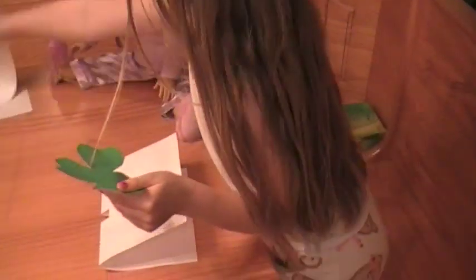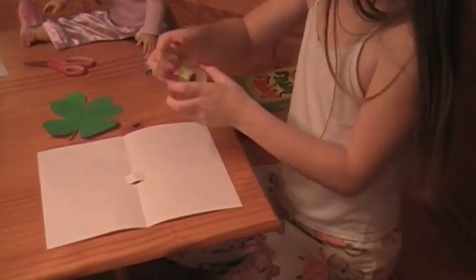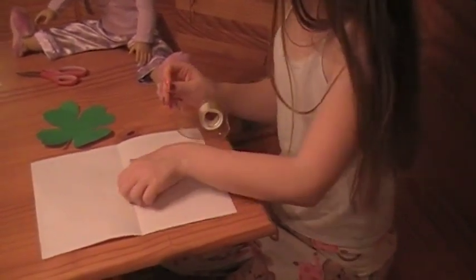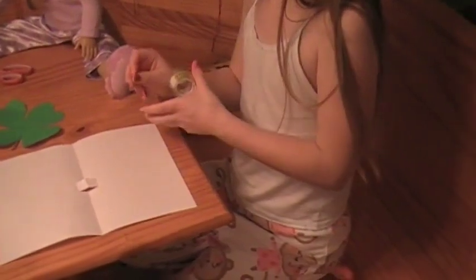When you have it all done cutting, cut it out. Then you tape it on to the slip. I'm going to show you how to do it.